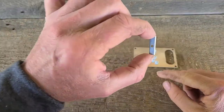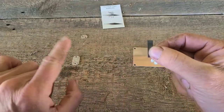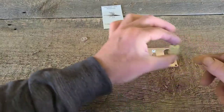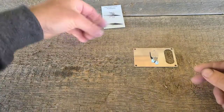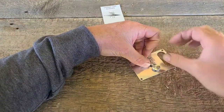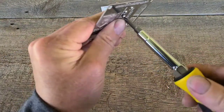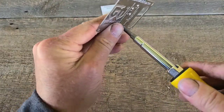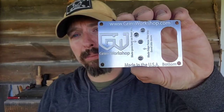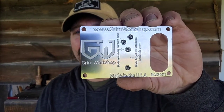Once I have the screws with the washers, I've got my razor blade. I'm going to go beveled down, edge out, and set that in here. Assembly is pretty easy on this — you just have to make sure you have your razor blade in the proper orientation. The video that Jordan's got on the channel does a great job explaining that.